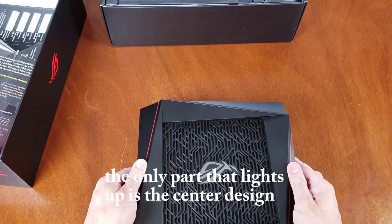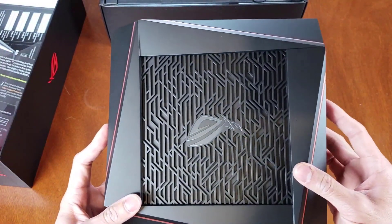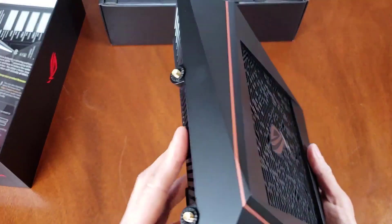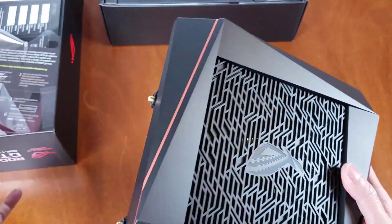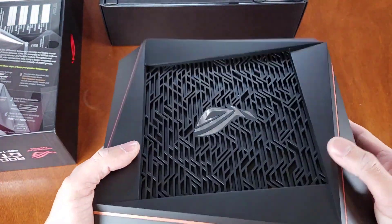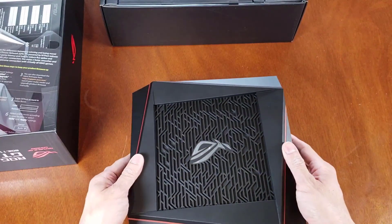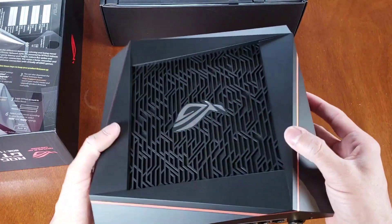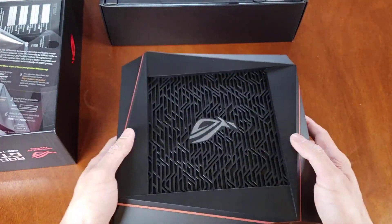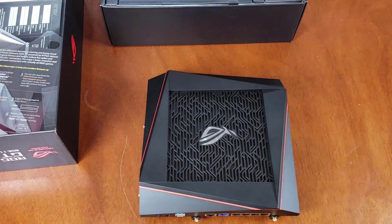It's a very cool looking router, and there are only two or three routers I found online that have the new AX technology. That technology basically improves data packet delivery, which does increase your gameplay significantly and increases streaming, internet browsing — everything you do with your internet — and sends a signal faster and stronger to any device you have.